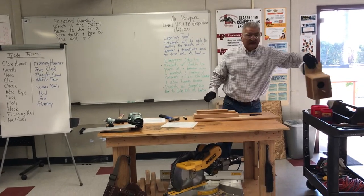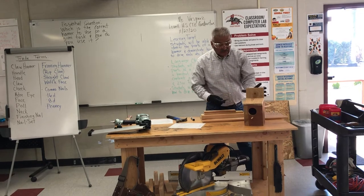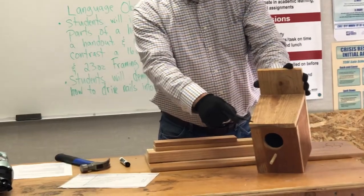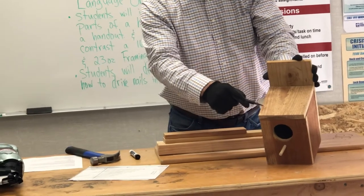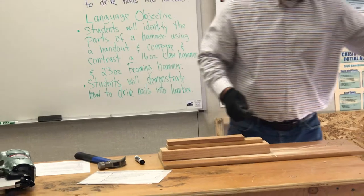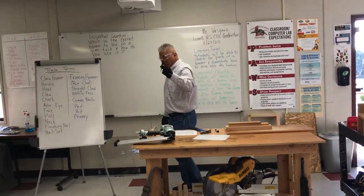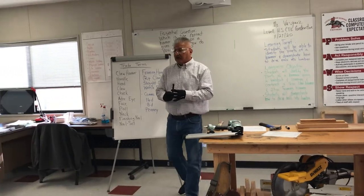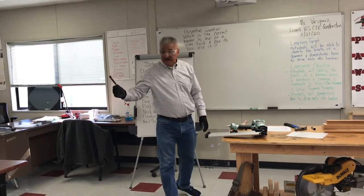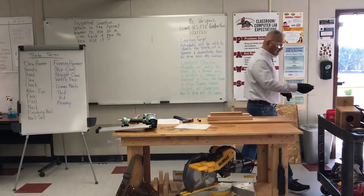If you notice, we hit this here on this birdhouse. Notice the spacing — we don't put a lot of nails. This student here left behind; we need to fill these up and then we are going to paint it. Question — what is this called, Vinny? Nail set. Very good, you got it. You're learning.